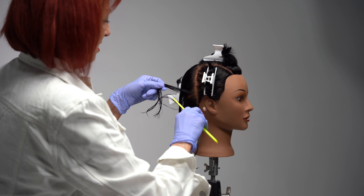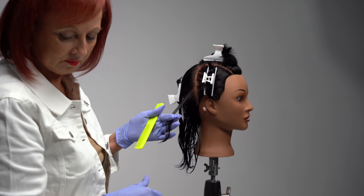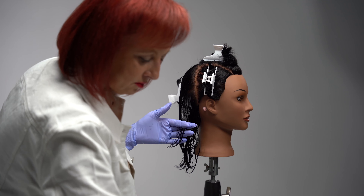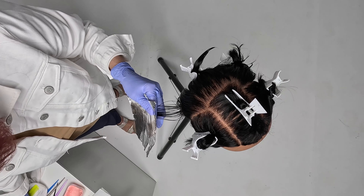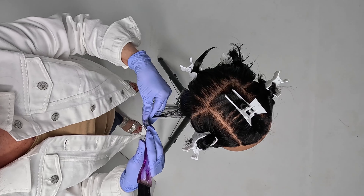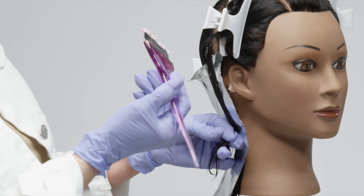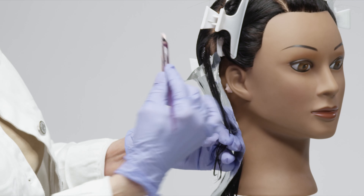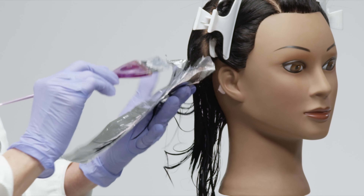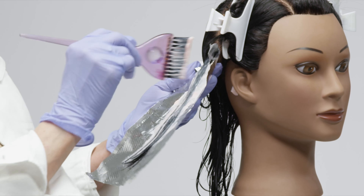You'll need your foil and your tint brush. The first thing we'll do is place the foil under the hair, resting it against the head and holding it in place with the back of my hand. Now I'm going to apply the product — make sure you're applying your hair color product, not a lightener or relaxer; this is for hair color. The main thing is that you saturate the hair well, front and back, with no gaps.